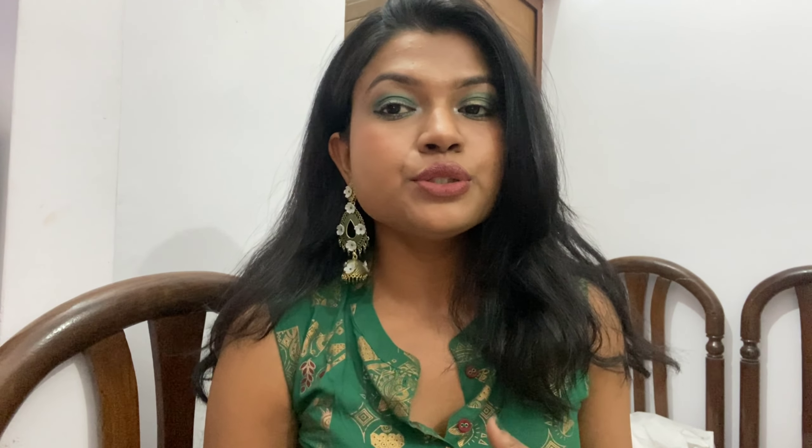As you guys know, this is all about the wedding series. This look I created for Mehndi night. If you really wanted to know how to create this simple and easy look, I'll create it in just 10 to 15 minutes. You can easily recreate this look. Let's get started.